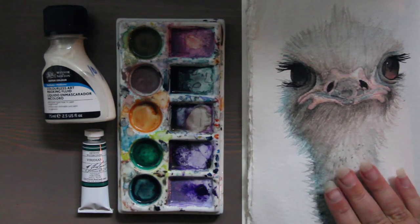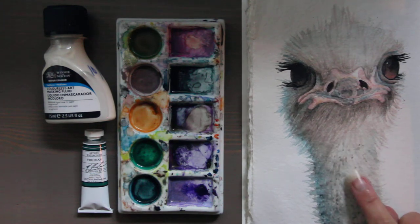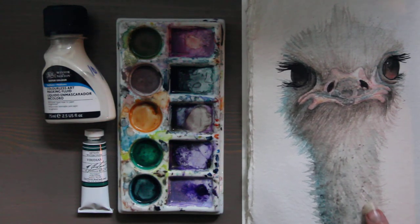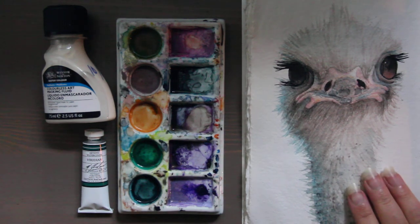It helps adhere the paint to the paper. So if I really wanted these muted colors to be brighter and I really want to see the page a little bit more through this painting of an ostrich, I would add opalescent medium — which is not the same as iridescent medium.